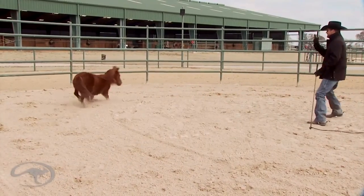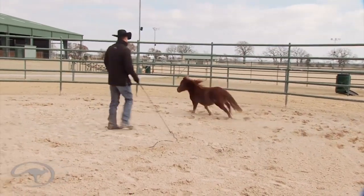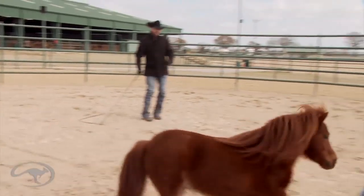I'm gonna step in front and back, and go back the other way. Anytime I point, he's got to speed those feet up. Change directions.